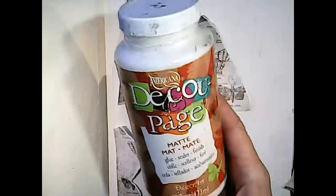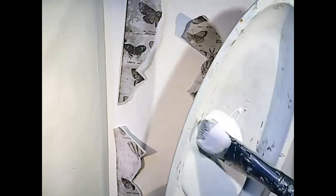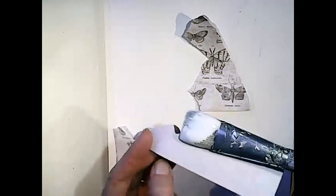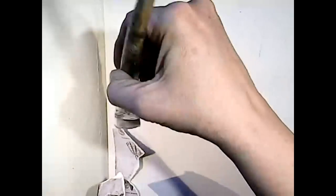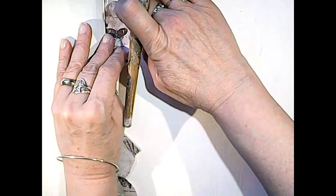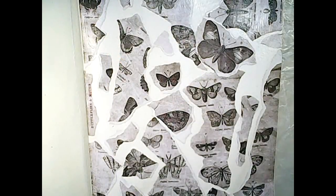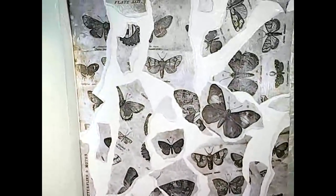I'm using my decoupage matte medium by Americana and I'm just going to brush it right on. I have an old brush I use for glue and things. This paper is fairly thick so I'm going to get the back as well as where I'm placing it, just to help it adhere a little better. I'll go around the page - I'm not going to cover the entire surface but I'll randomly go around. Here's what it's looking like - pretty dry right now, I'm happy with it. I used one full sheet of that paper.